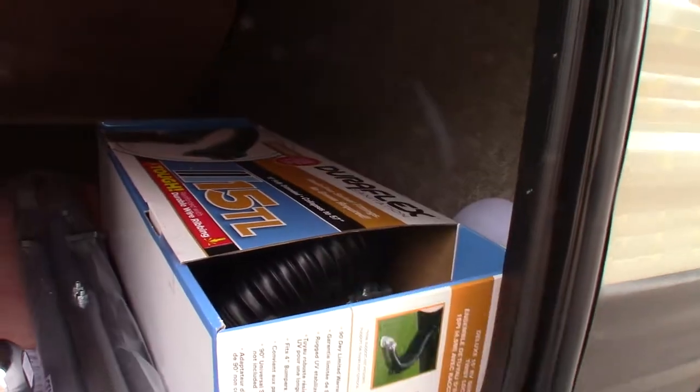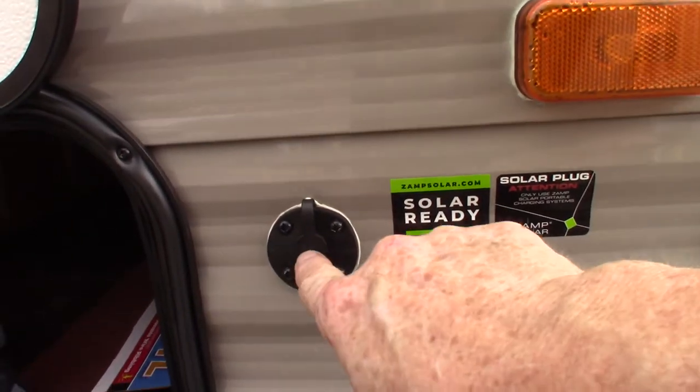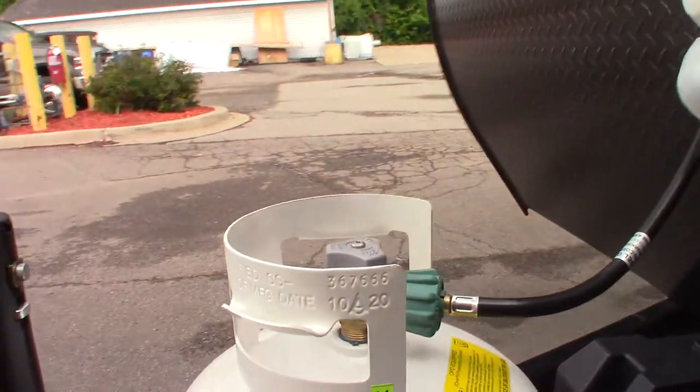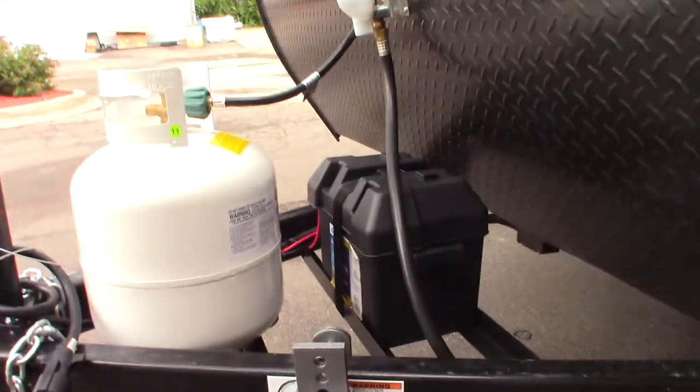This is your dump hose here. This is just a hookup for a solar panel — if you're ever interested in getting a solar battery charger, it would plug in right there. You have a 20-pound LP tank that's full, a deep cycle marine battery, and these are the brackets for your hitch.